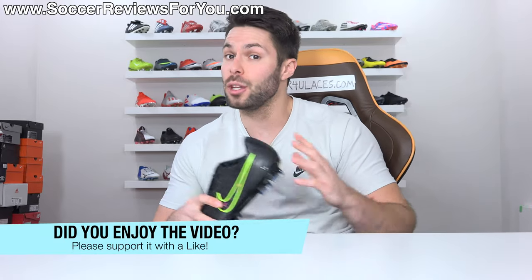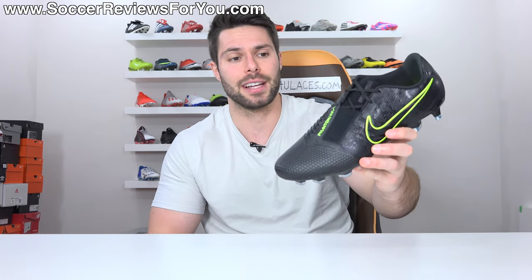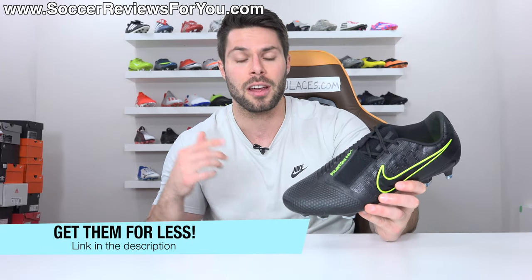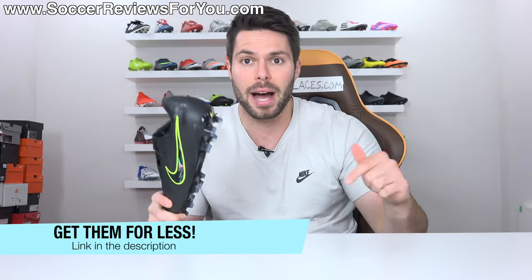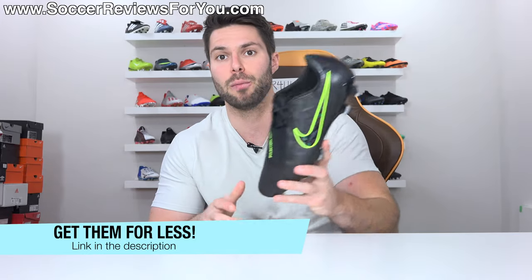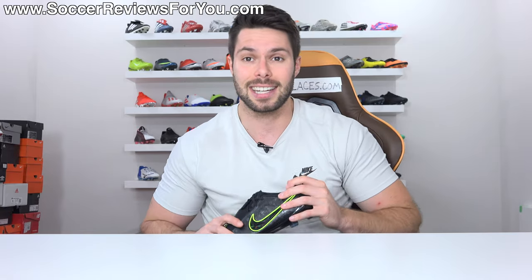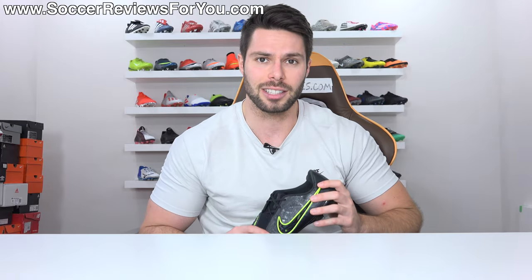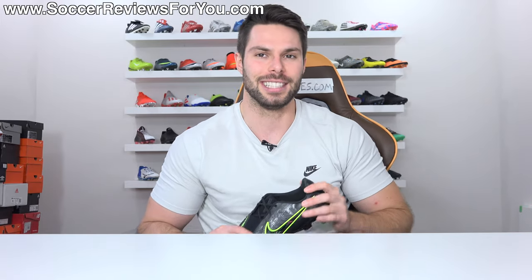Anyway guys, that's it for my review. Hopefully you enjoyed the video. If you did, be sure to support it with a like. If you're interested in a pair of Phantom Venoms in this colorway or any other colorway below the normal retail price, the first link down below takes you to the review page on my website where you'll find Buy It Now links with exclusive SR4U coupon codes to pick these up below the $250 retail. If you have any questions, leave them down below in the comment section and I'll do my best to get back to you as soon as possible. Subscribe if you haven't already for daily videos on all the latest and greatest soccer gear. You can find all my social media information linked in the description as well. Thank you so much for watching and we'll see you in the next one.